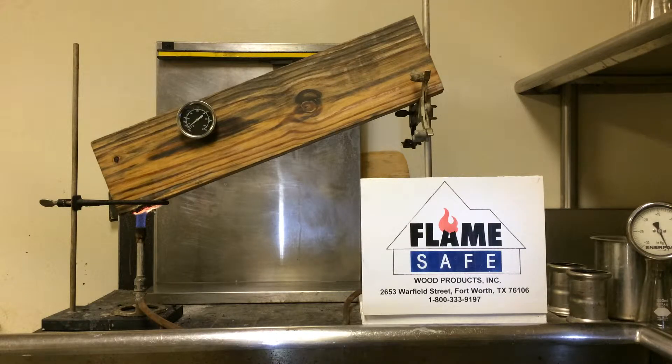Under the ASTM D3806, the flame is allowed to ride up the incline of the specimen. Under the ASTM E84, the boards are laid in a horizontal position and the flame is forced along the surface of the specimen. This test usually runs four minutes. We are already two minutes into the test, and at this time I will set the timer.